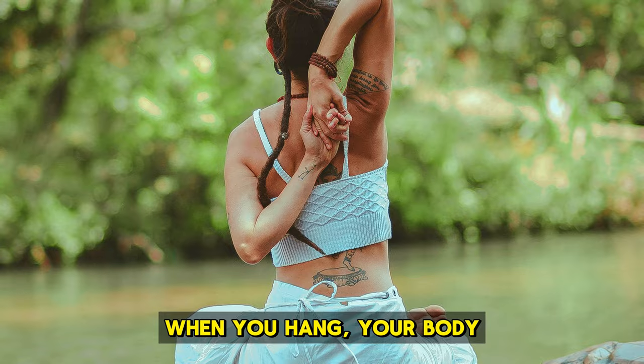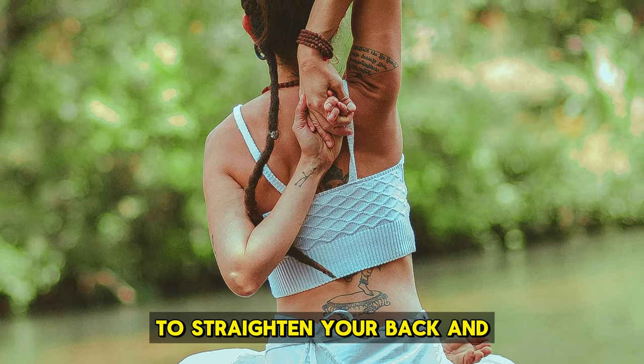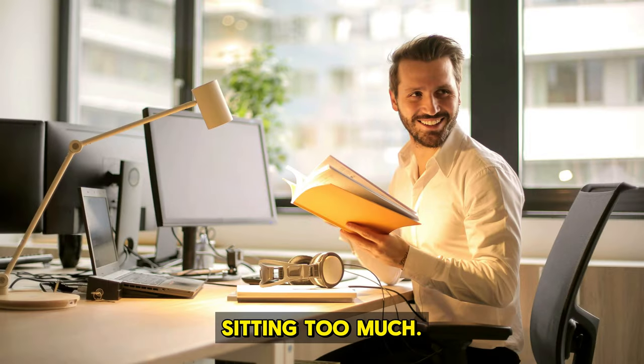It also betters your posture. When you hang, your body weight is evenly spread, helping to straighten your back and correct any imbalances. This is great for fixing common issues like slouching from sitting too much.